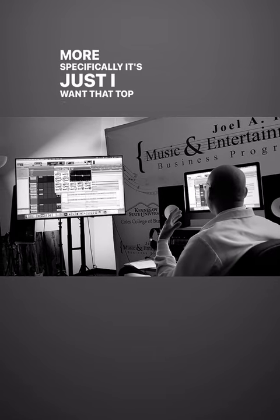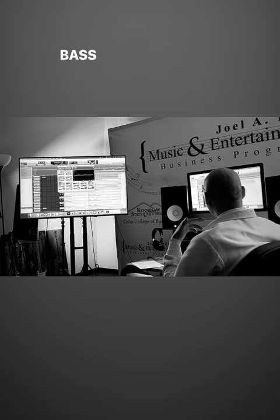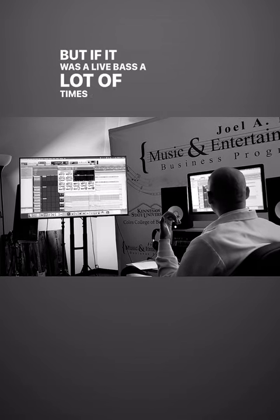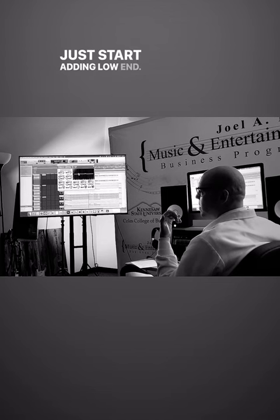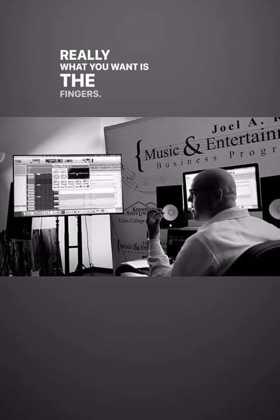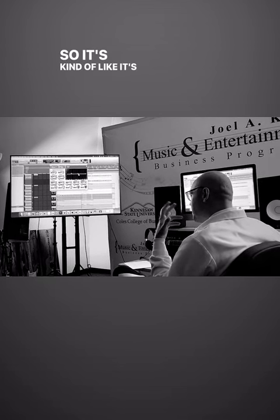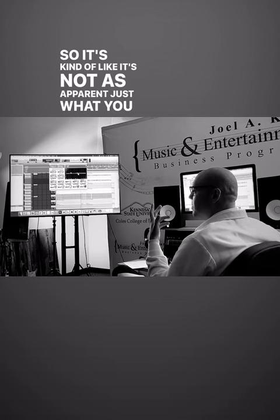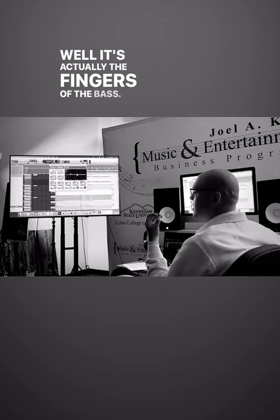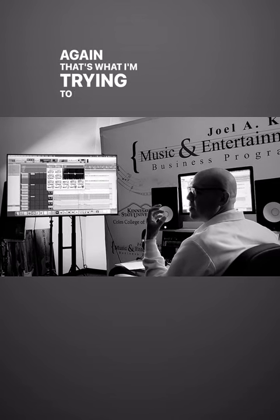I want that top end to reach out. With a live bass, a lot of times people will go and just start adding low end thinking they want to be able to hear the bass. But really what you want is the fingers — and the fingers are up here in the top end. It's not as apparent as you think, like 'oh, I want more bass, let me add more bass.' It's actually the fingers of the bass that are gonna cut through the mid-range.